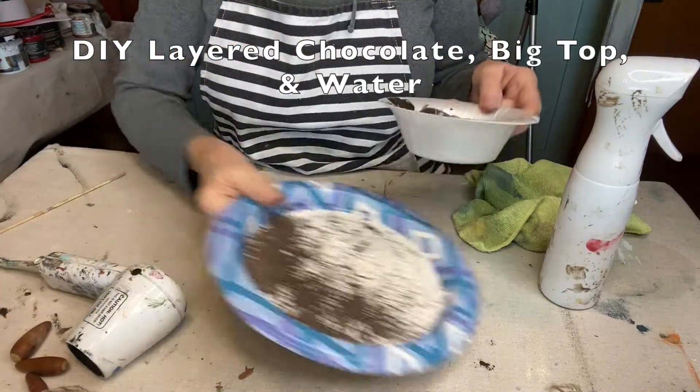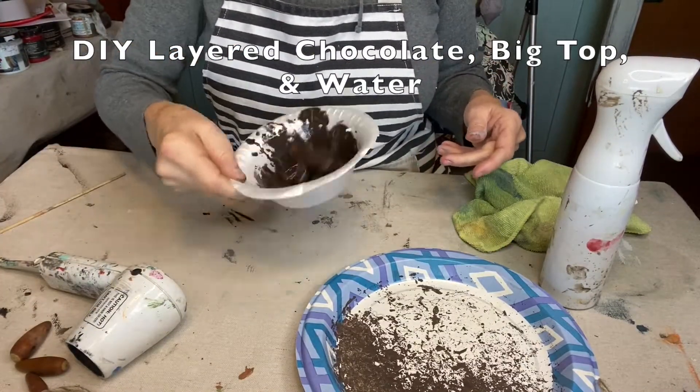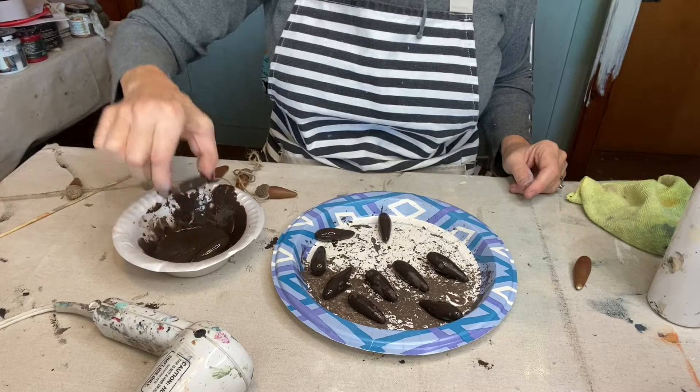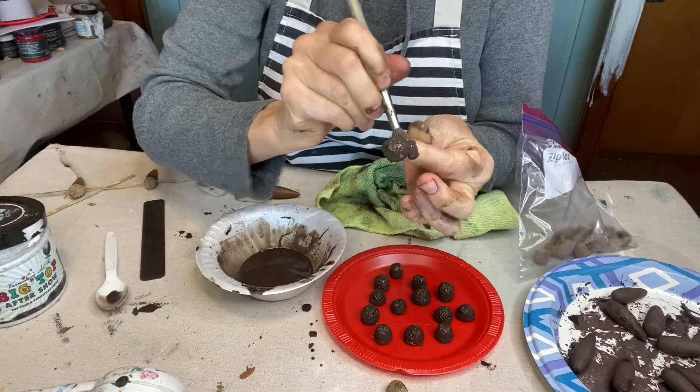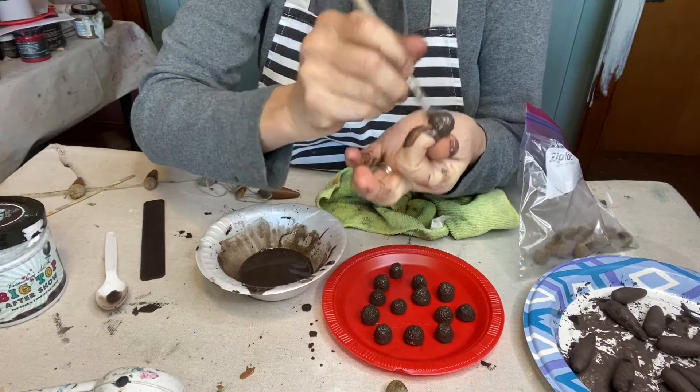Let's get started with some acorn garland. I mixed layered chocolate, big top, and water so that I wouldn't need to seal them afterward — but beware, this was a big mess.